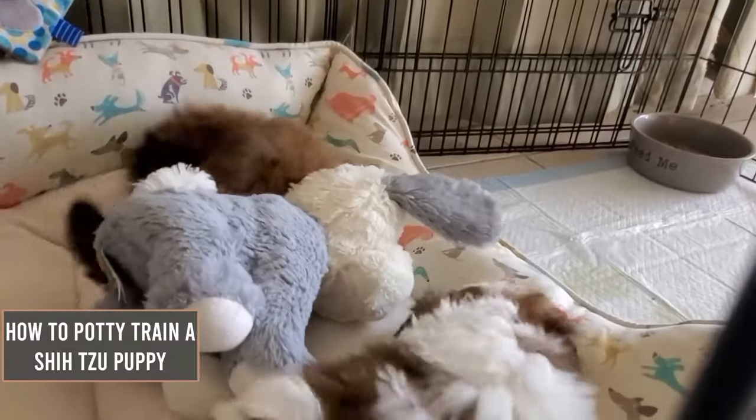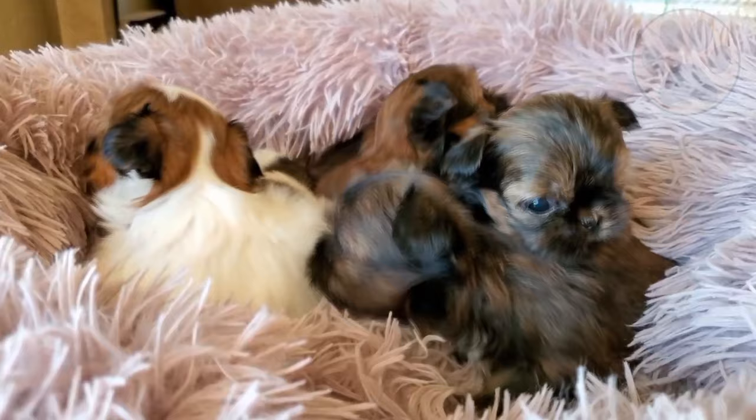How to potty train a Shih Tzu puppy. The Shih Tzu is a small lapdog that resembles a small version of a lion, which is exactly what the word means in Chinese. Although potty training a Shih Tzu puppy takes time and patience, it's not an impossible thing to do.